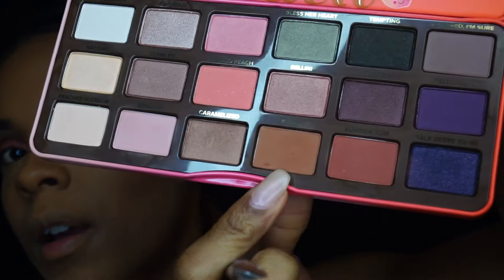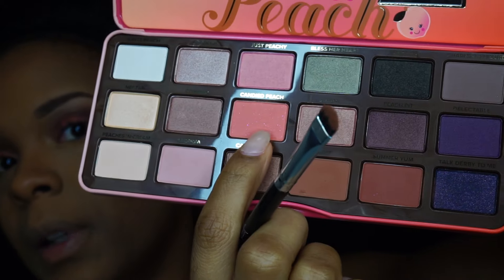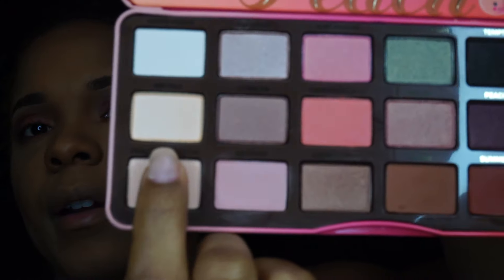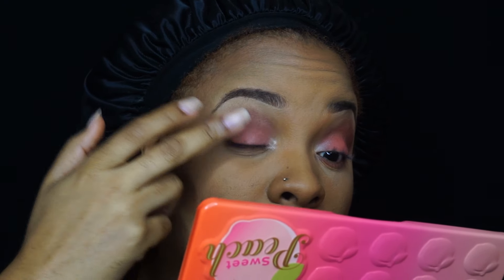I'm going to use the Puree color first and put that in the center. Then I'm going to use the color 'Nectar' — right there — and apply a little bit on the inner corners. I'm using a Morphe M431 pencil brush to get a little bit of that and place it on the inner corner. Then I'm going to take my finger, dip it back in Nectar, and put just a little bit of sparkle right there in the center.